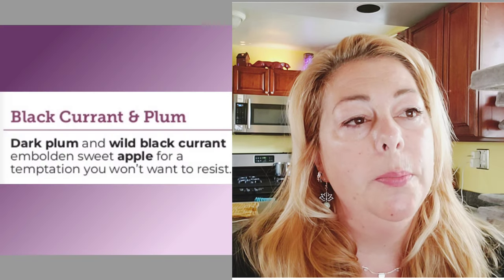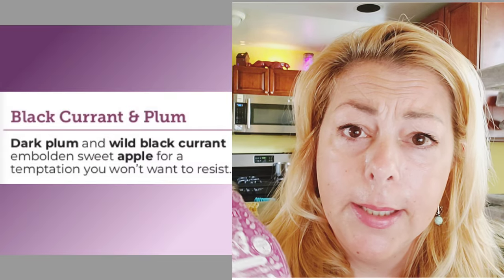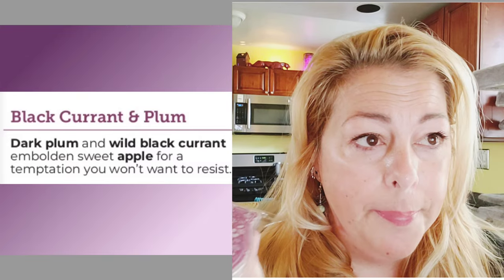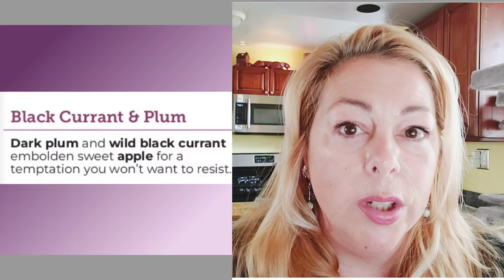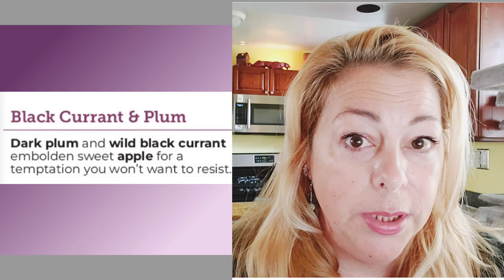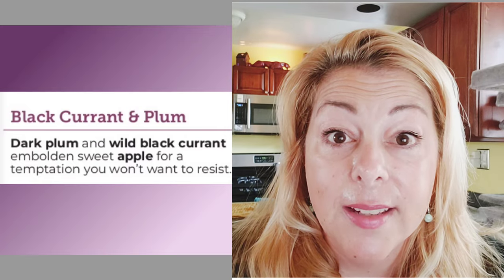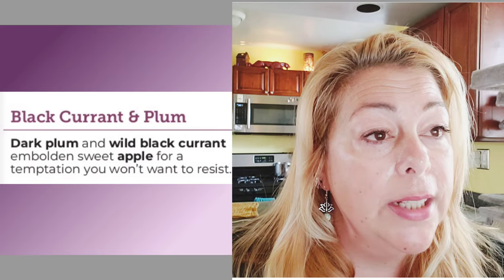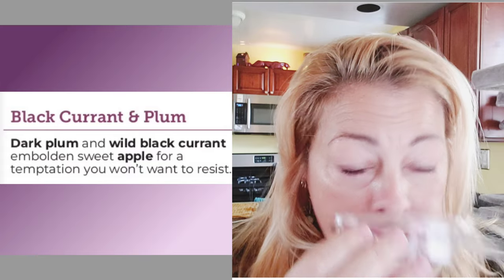The next one is called Black Currant and Plum — 'dark plum and wild black currant embolden sweet apple for a temptation you won't want to resist.' I love the word 'embolden.' I wonder how many times Scentsy uses that word across all their catalogs — I have never used it in my regular vocabulary. There's definitely some apple in there, though not a lot.